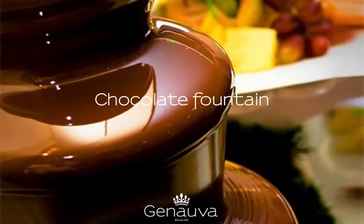Are you having a party? A chocolate fountain might be a great idea, everybody loves that. Ingredients: